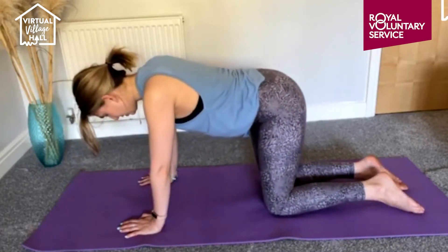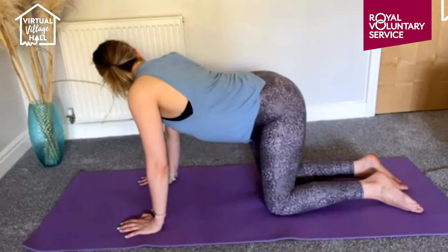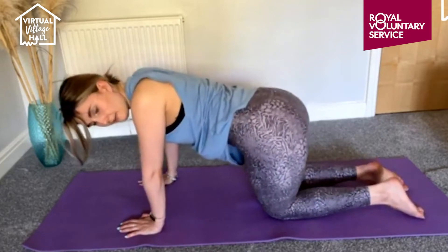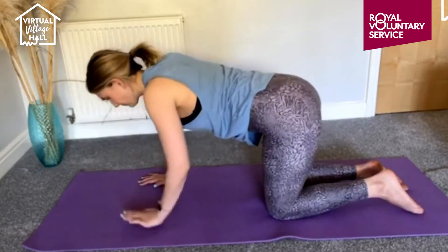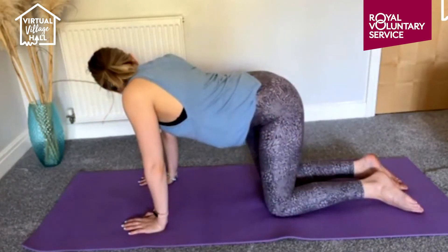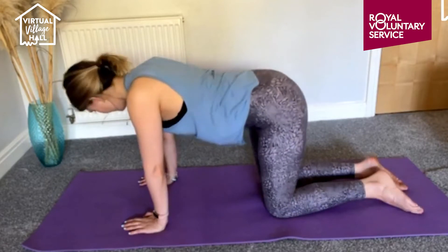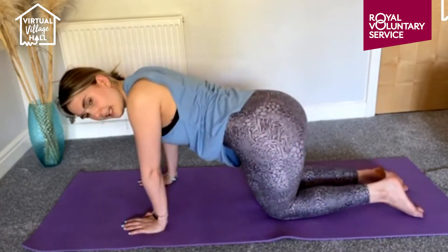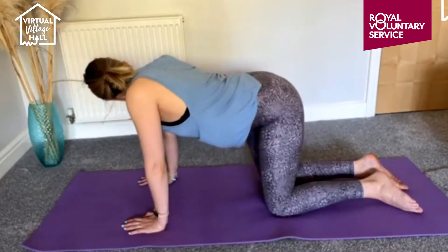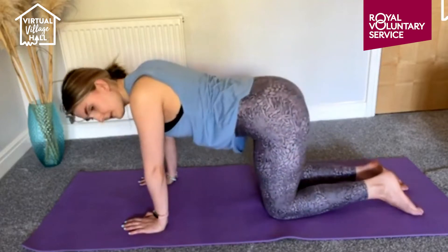And then just push the hips over to the right and look over the right shoulder into the hips, then come into the middle and over to the left, then come back to the middle. Inhale, exhale over to the right, come into the middle, exhale over to the left, knee into the middle and over to the right, knee into the middle and over to the left.